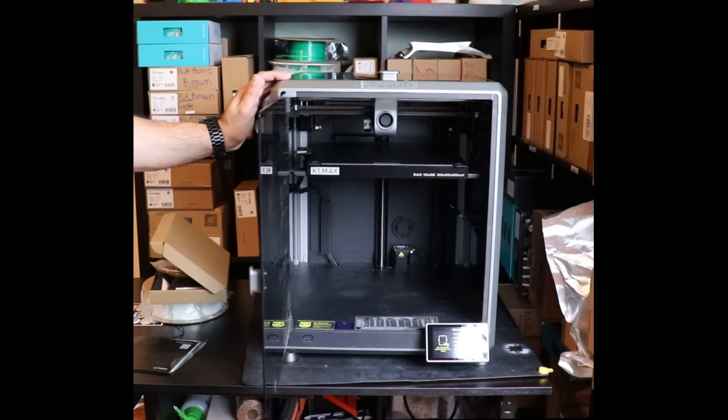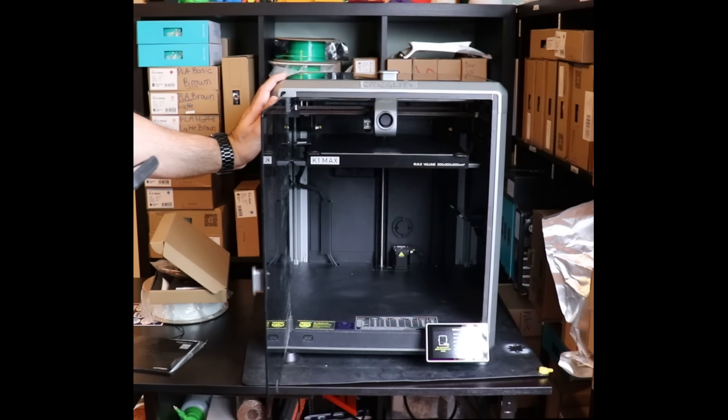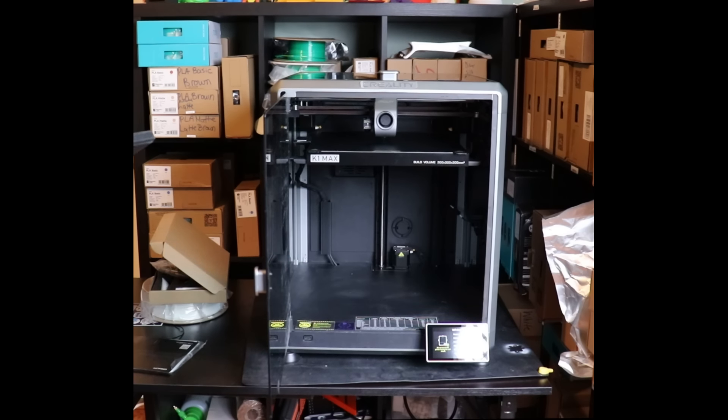This thing can do 600 MMS and the acceleration is 20,000, so it's not messing around. The flow rate is 32 millimeters cubed per second. It's the CoreXY structure. It's an incredible printer. I can't wait to start printing with this thing.